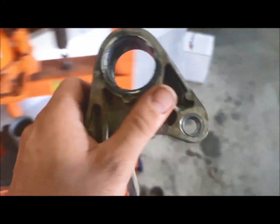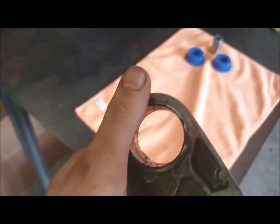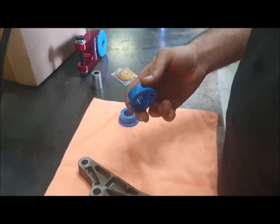All right, so now we've just got it out like that. It'd be a smart idea to clean that up with a wire brush. I'll just clean that quick and then I'll be back. Now we've just cleaned all that up with a wire brush to get the old bits of rubber off.